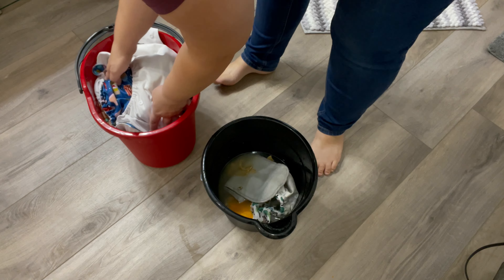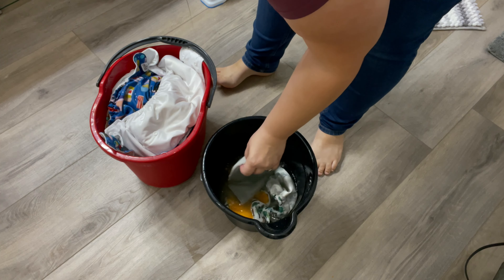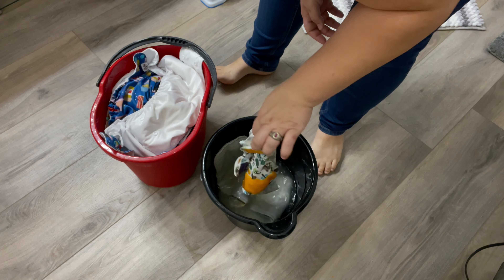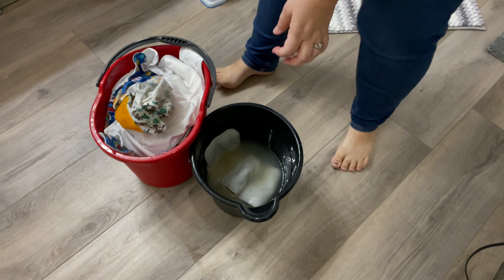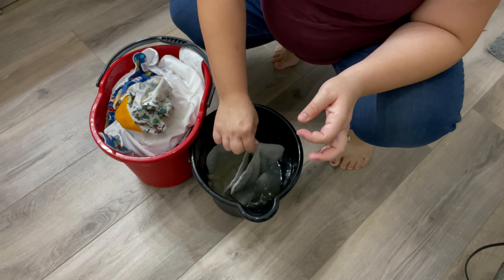You kind of have to get over the fact that you're going to be touching poop. Plumbers do it all the time and that's not even their own family, so I figured I can do this for my own children that I've birthed out of my body and sacrifice my own comfort level for my loved ones.